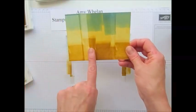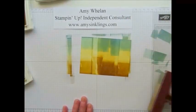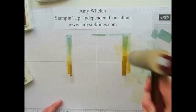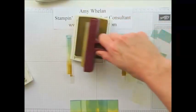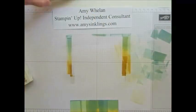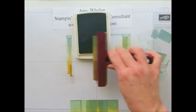Now if you think that's too light we can ink it again and go in the opposite direction. So let me take some of this excess ink off because I am going to go back into my light So Saffron ink pad. So let's go again in one direction covering the entire brayer, then with Delightful Dijon a little bit at the bottom, and then again with the Marina Mist.